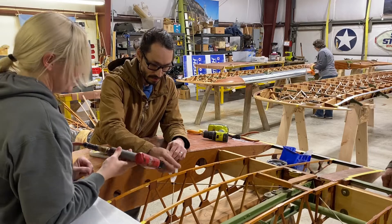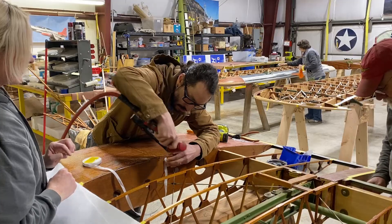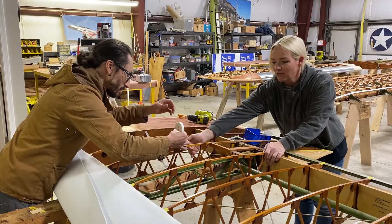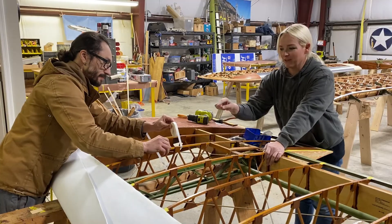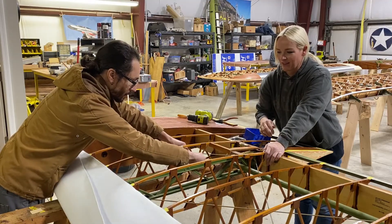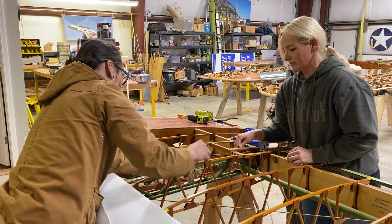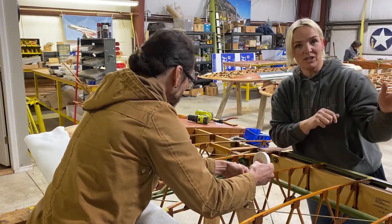Now we're going to do the inter-rib bracing tape — start it off. The trick is you want to go from inside the rib and over the top, so that the loop goes over the rib, then go to the next one and go down. By doing it that way you don't get a double-up of fabric on the outside. You can do it loose the whole first way, cut it, then go back, tighten it, and staple it at the end.